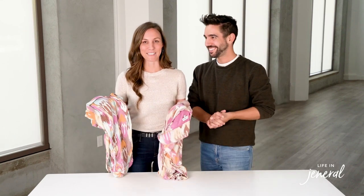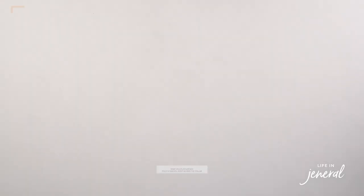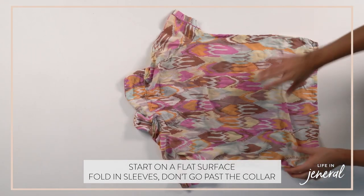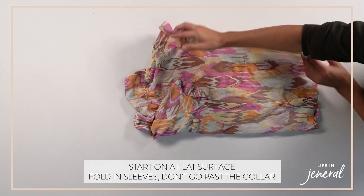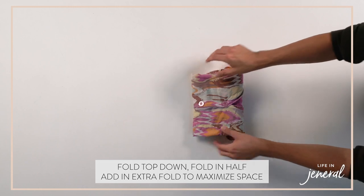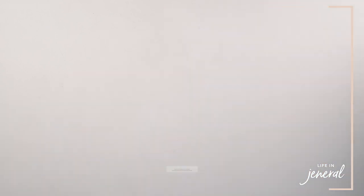Next we're going to talk about how to fold PJs. This is a beautiful set. Same thing — flat surface. You'll do the arms first, never go past the collar line, and then you'll fold the top down and do it again. Depending on the drawer and the material, we like to make them a lot tighter just so there's more room in the drawer.